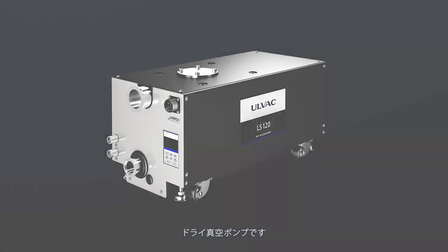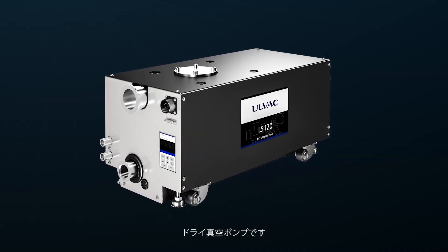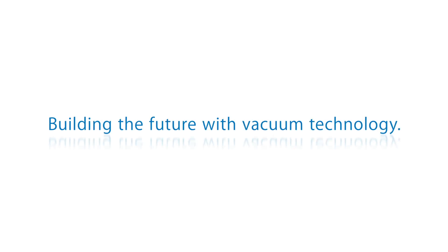ULVAC LS series dry vacuum pump — building the future with vacuum technology. ULVAC.